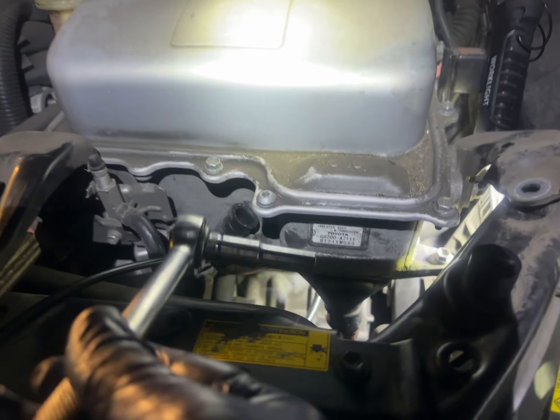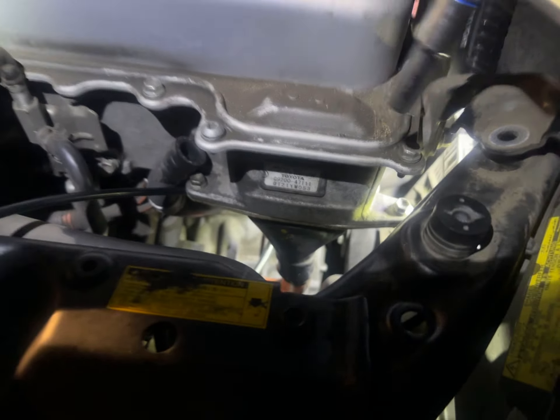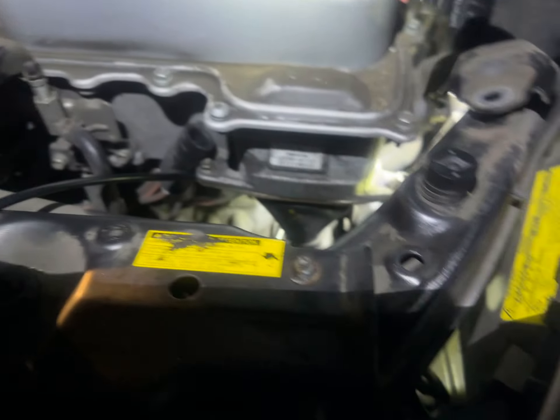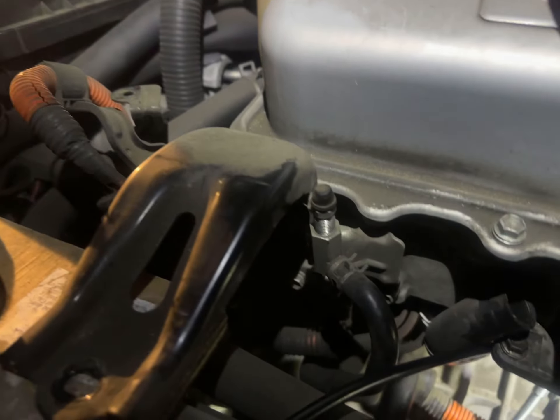At some point you got to go to the bottom, so you're going to need a strong 10 millimeter to break it loose on the side. The 12 millimeter is a lot of work, so get a power tool to get that long 12 millimeter out. Here's my long 12 millimeter.